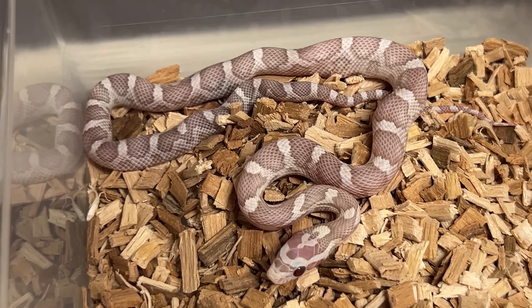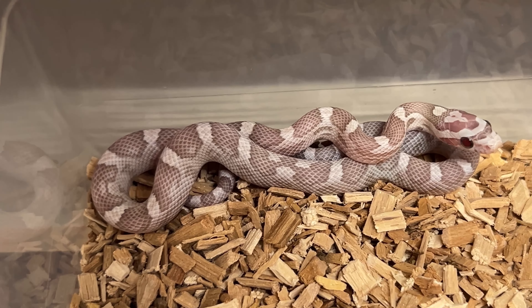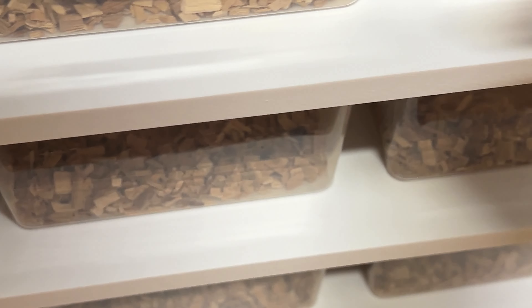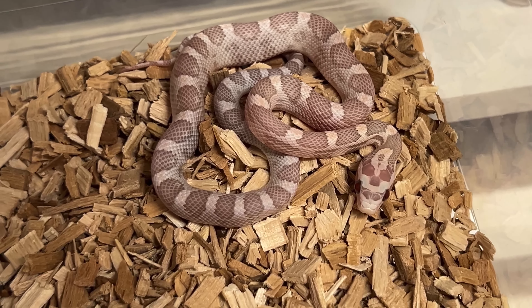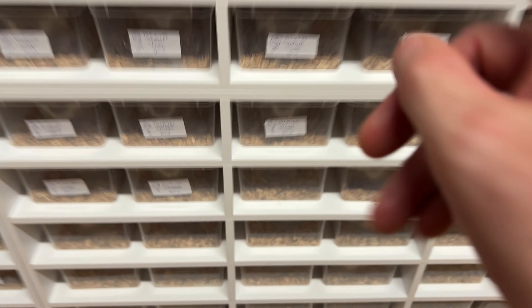Female two. Female three. Female four. Female five. Female six. Female seven. Female eight. Also a little bit more pink, and female nine.